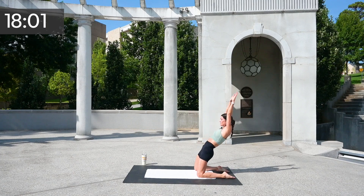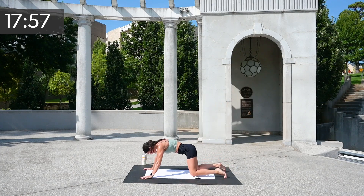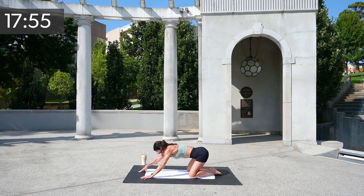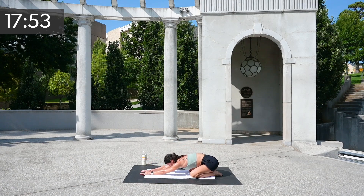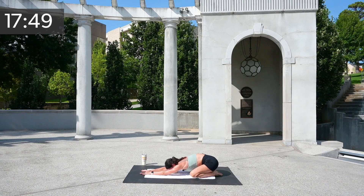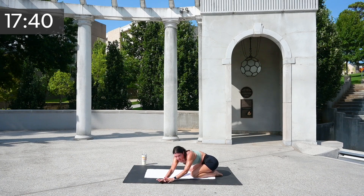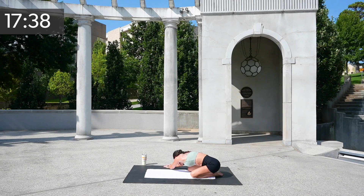You have one more. Get into that child's pose. Take your feet, tap those big toes, chin to the mat, stretch out your lower back, sway side to side. Walk your hands towards me and pull away. You're welcome to stack those hands and pull away.